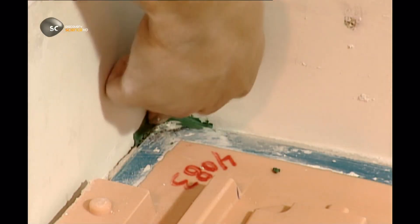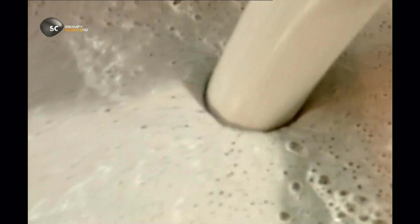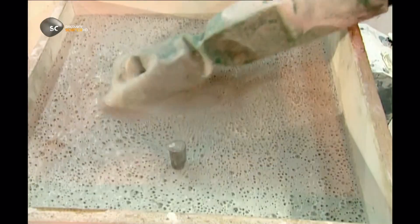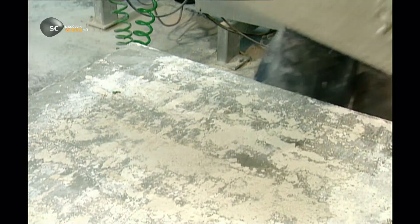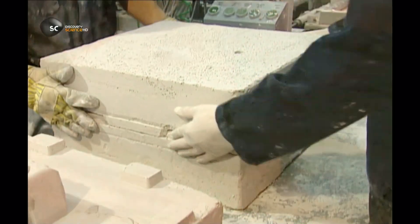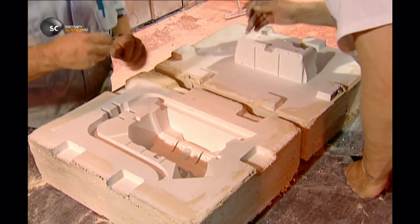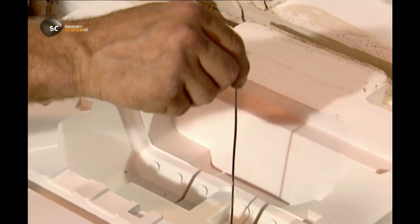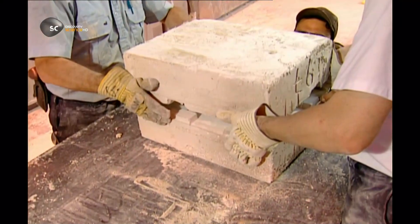A plaster mould is used to cast parts that require a better surface finish. The mould goes into an oven to cure at 300 degrees Celsius for up to 72 hours, but it's not ready for casting just yet. Workers first have to pierce air holes — if they didn't, the metal wouldn't flow into all the crevices. Filters are also secured to keep out impurities.